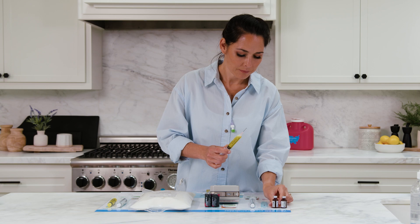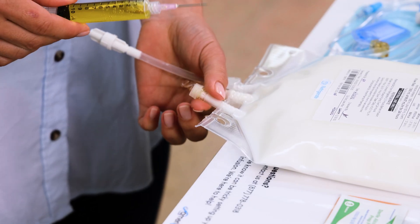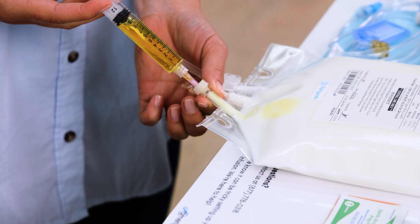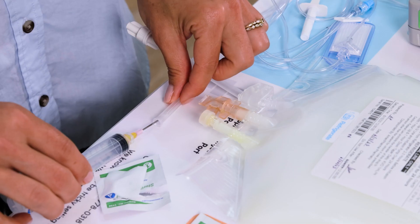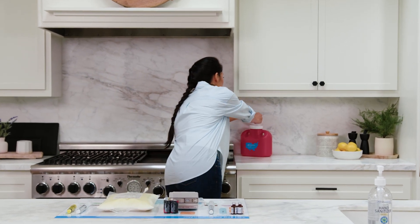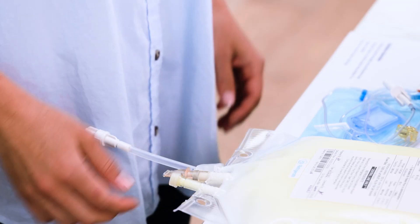Remove the syringe from the second vial and, while keeping the needle tip facing up, tap the syringe and push the plunger to expel any air. Insert the needle into the center of the injection port of the TPN bag and inject the medication. Repeat the same instructions for any additional additives. Use the scoop method to recap the needle. Once capped, unscrew it from the plastic syringe, discard the syringe in the trash and the needle in a sharps container. Gently massage the bag a few times to mix the medication.